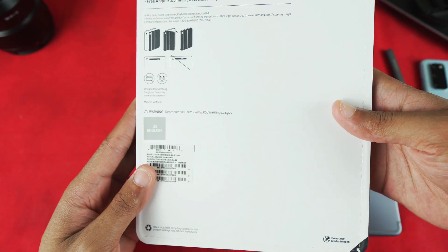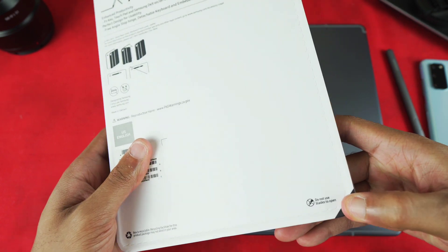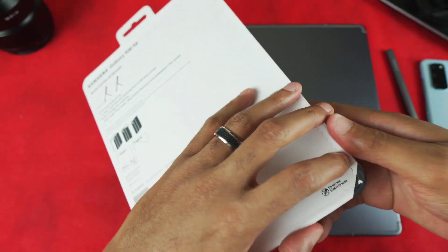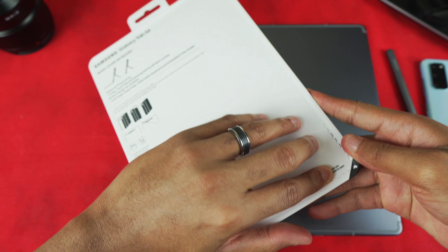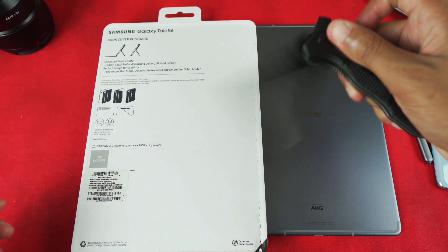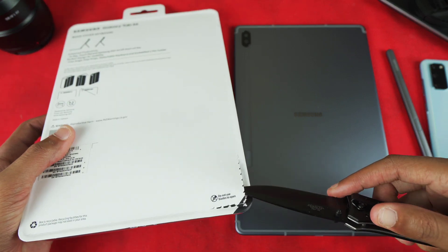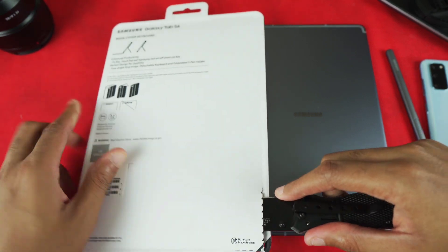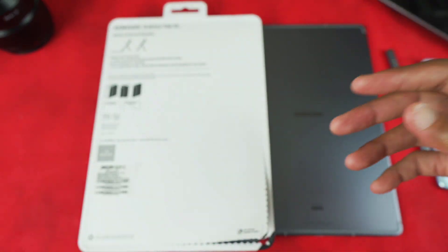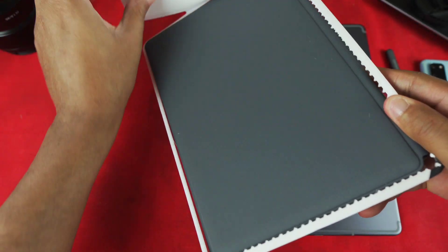There's a peel tab down here, and it says 'do not use blades to open.' I'm not sure why, but I ended up needing something to get it started. There we go — boom, that's all I needed.